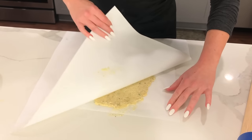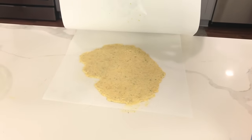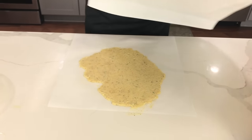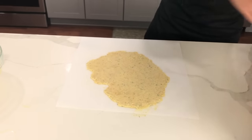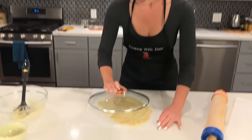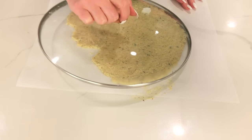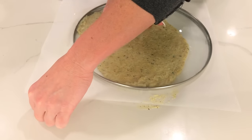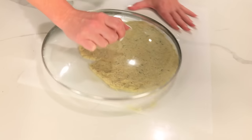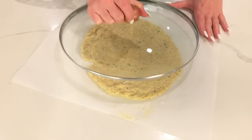It's looking pretty good — it came off the parchment paper a little bit but you can see the direction I'm going. Shaping it is really simple too. We're just going to take any lid, put it around the pizza and start working it into a circle. Really, really easy.